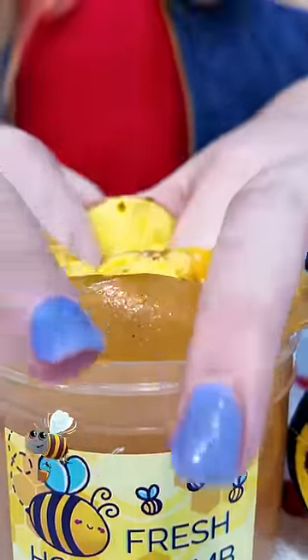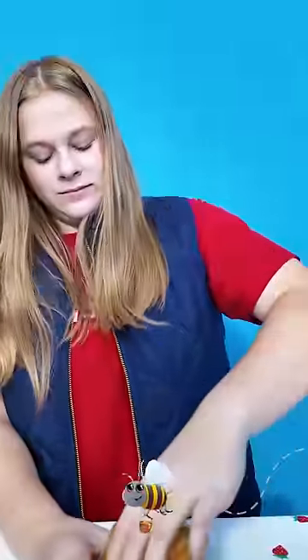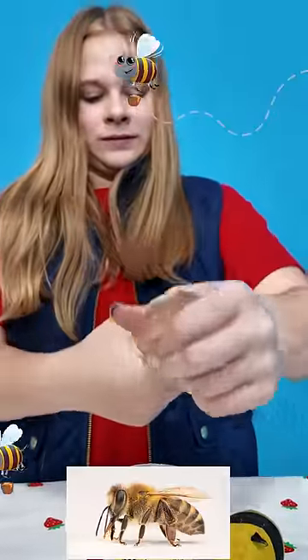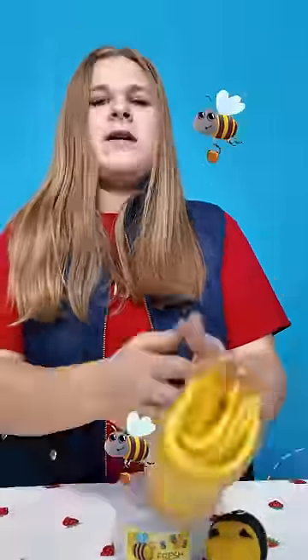Bees will make about a quarter tablespoon of honey in their entire lives. That's pretty cool, but that's not much, is it? And they're also fuzzy — that's a great way to tell if it's a bee or a wasp. If it's got hair, it's probably a honeybee and you should leave it alone, because they're great for the environment.